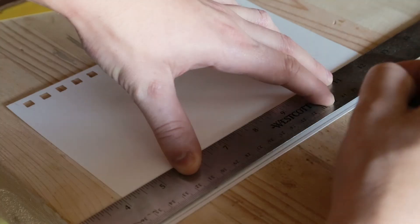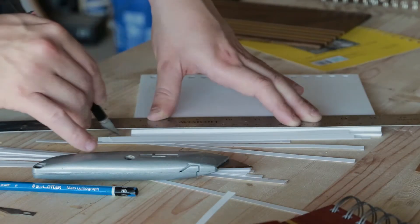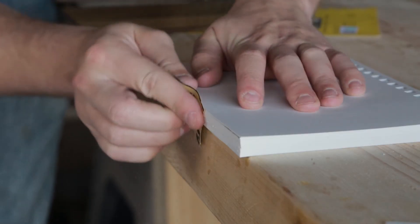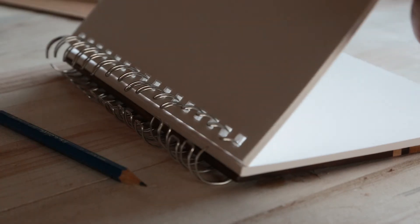The pages were too big for the walnut cover so I scribed a line and cut the pages with a sharp knife. Some 220 sandpaper made the edges look nicer. All that's left is to assemble the books.